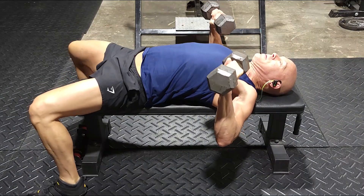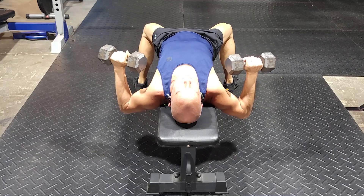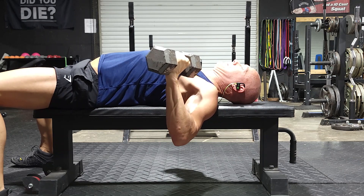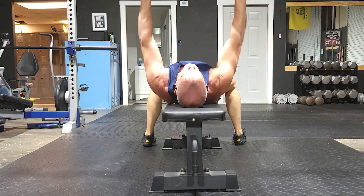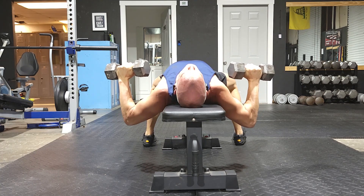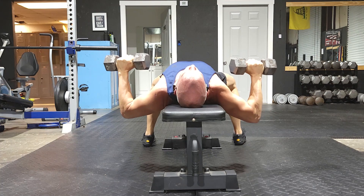Angle your arms slightly towards your waist — the key is not to have them flared out. Lower your elbows below the level of the bench and feel the stretch of your chest muscles. Then press those weights up over your head. It's the same arching motion that we saw last week for our floor presses. Be sure to squeeze with your chest and hold the contraction at the top for a second.